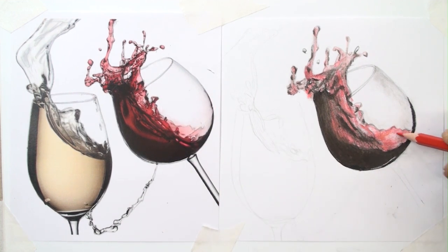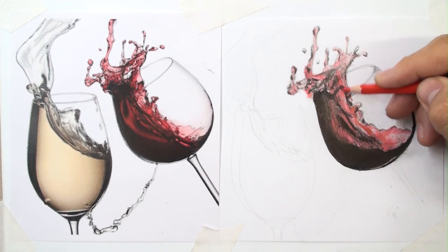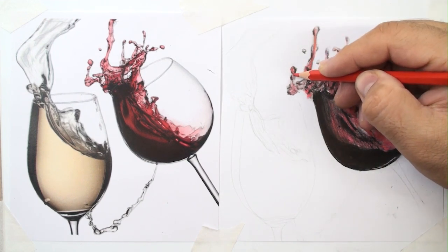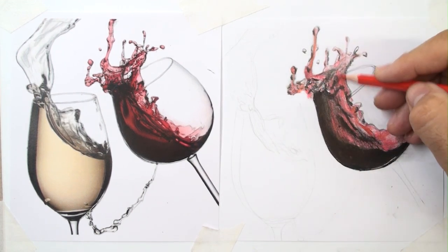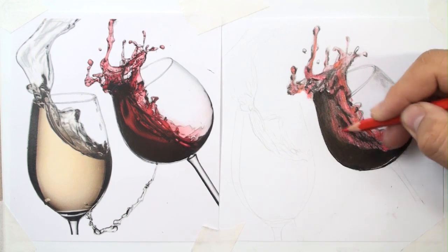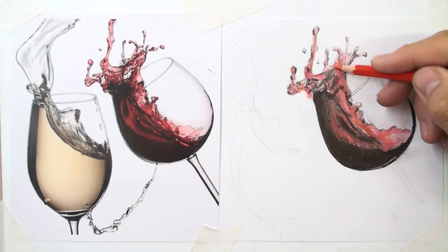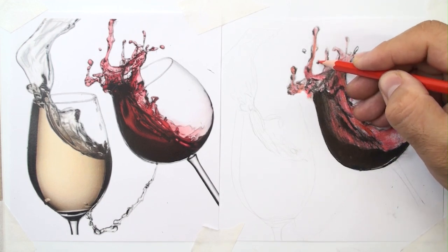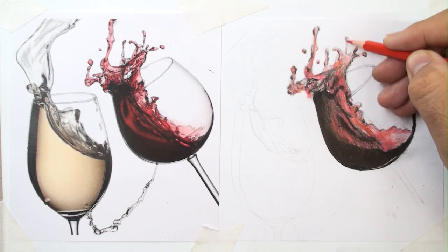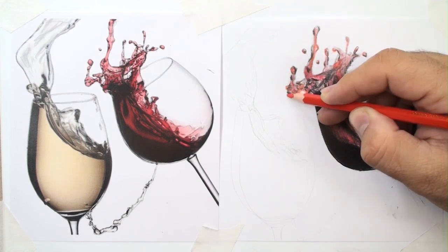Because it will be dangerous. Let me use orange for blending the colors to make the coloring better. Now adding some small drops and splashing liquid.